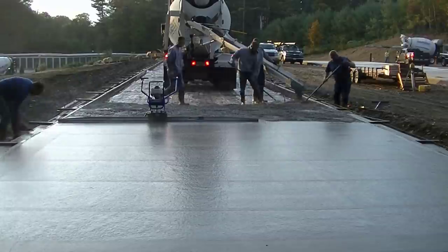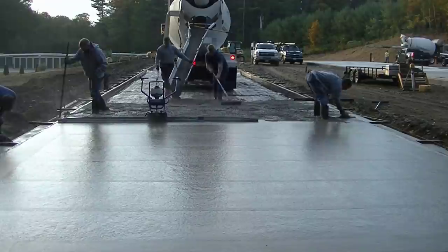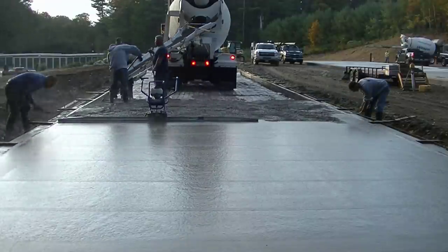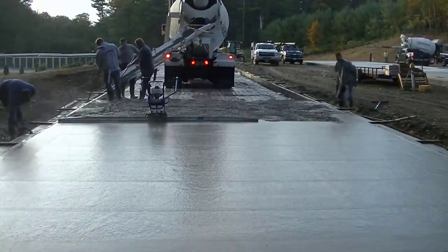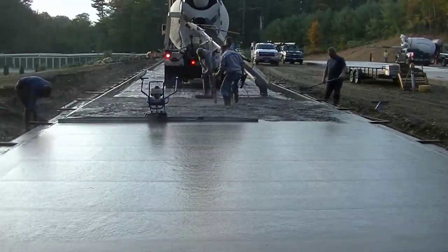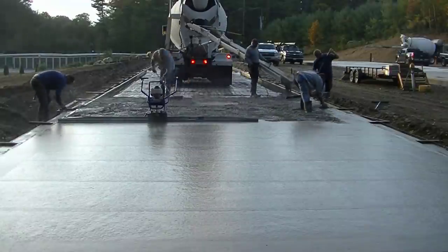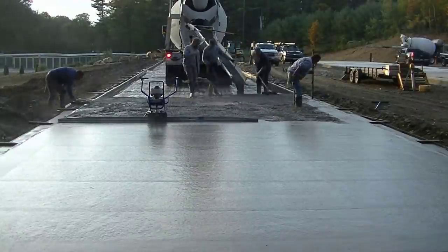Our basic strategy is we attack this thing one truck at a time. We get 10 yards dumped out, then we get our edges magged, get our grade shot, screed it, bull float it, and dump out another truck. It's going to take just over seven trucks to do this — it's just a process.